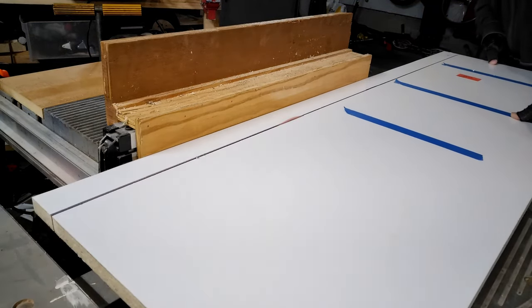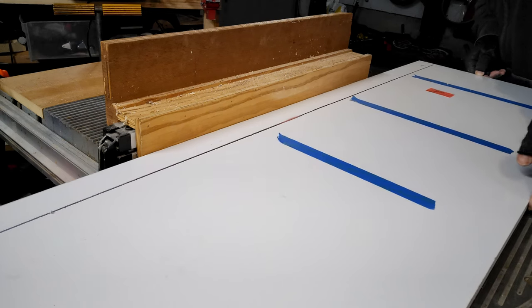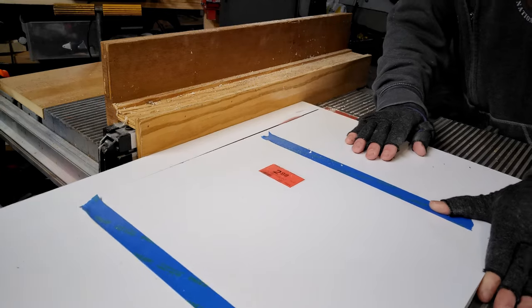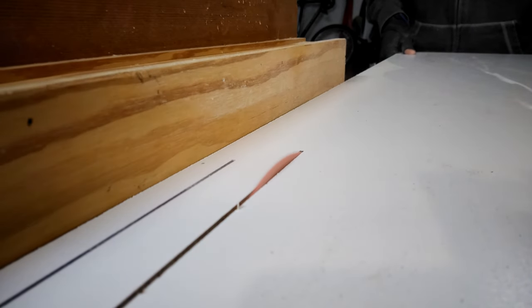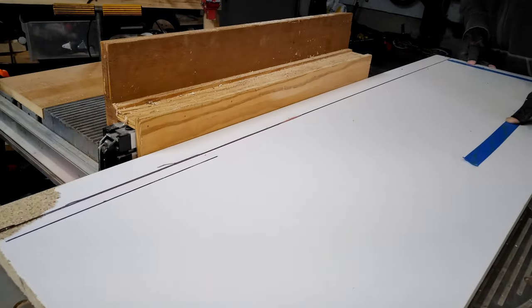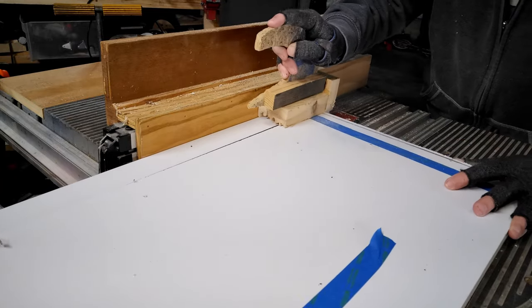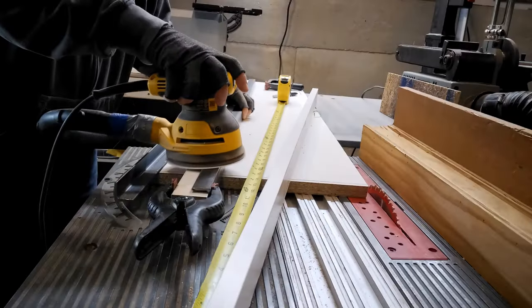Now I'm cutting my rails out of this melamine and I'm going to use the slick surface from the front of the shelf. Basically, whatever you make your rails out of, just be sure that they're the exact same width.